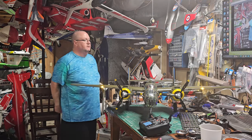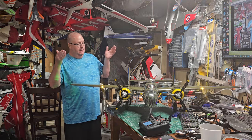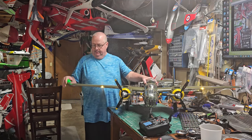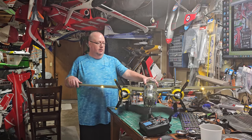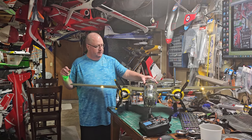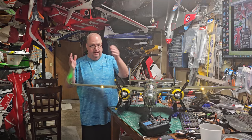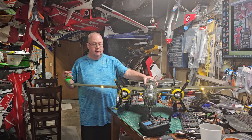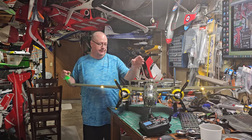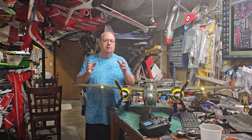Hey folks, Fat Guy Flies RC coming to you from the man cave. I got the B25 all put together. Now if you watched my unboxing video, you'll notice in my comments that I said the unboxing went well, but the assembly — well, you'll have to see this video. The assembly actually went really well, just like Wesley at Motion RC, which I put a link in the unboxing assembly video.